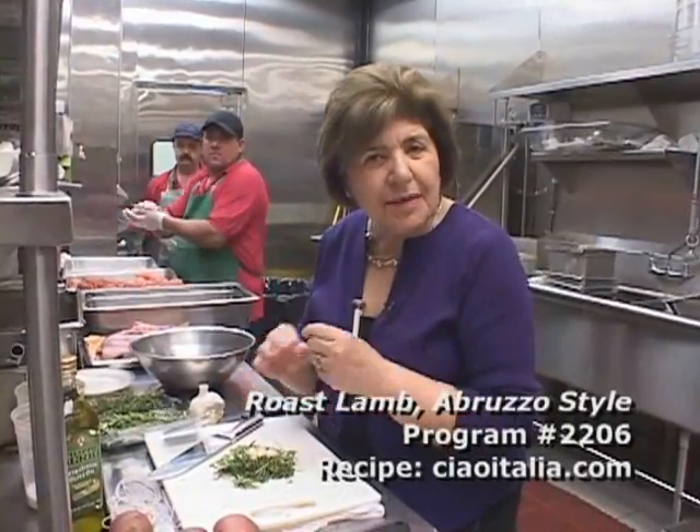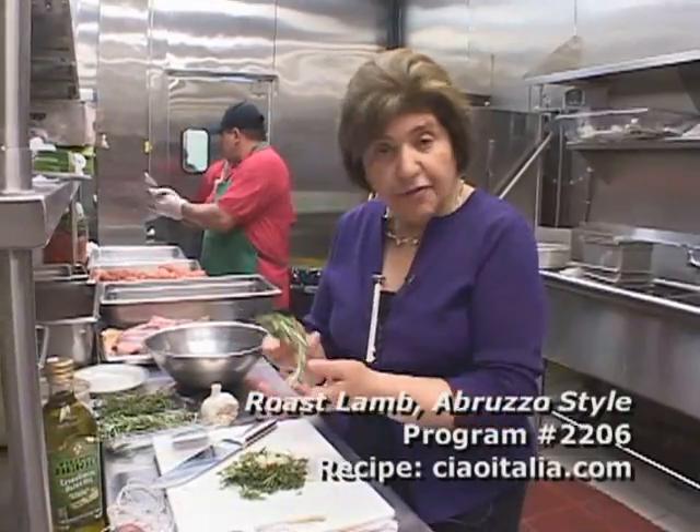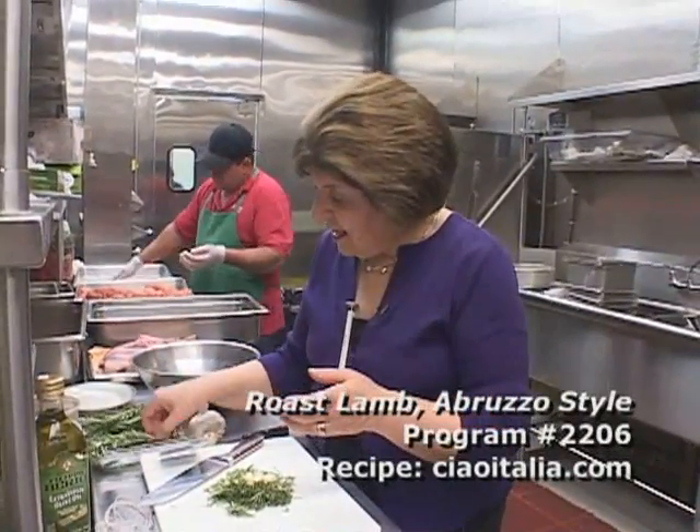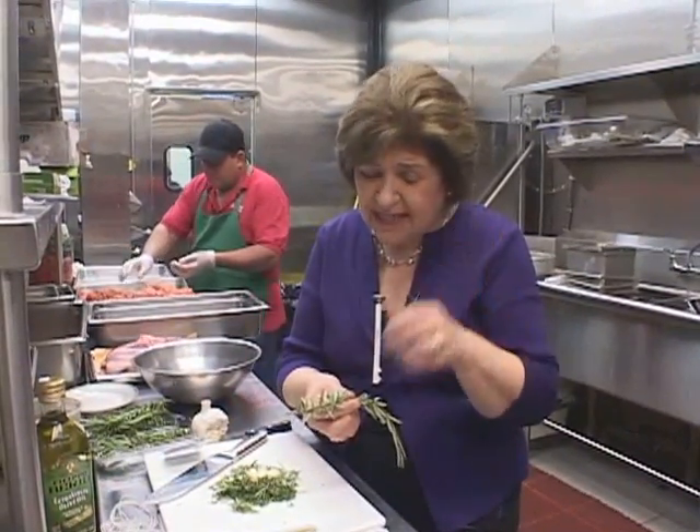I'm going to start with making an aromatic flavoring for the lamb. For that, we're using the fresh rosemary that we got. You don't want to use dried rosemary for this because it just wouldn't be the same — too dry, too medicinal.